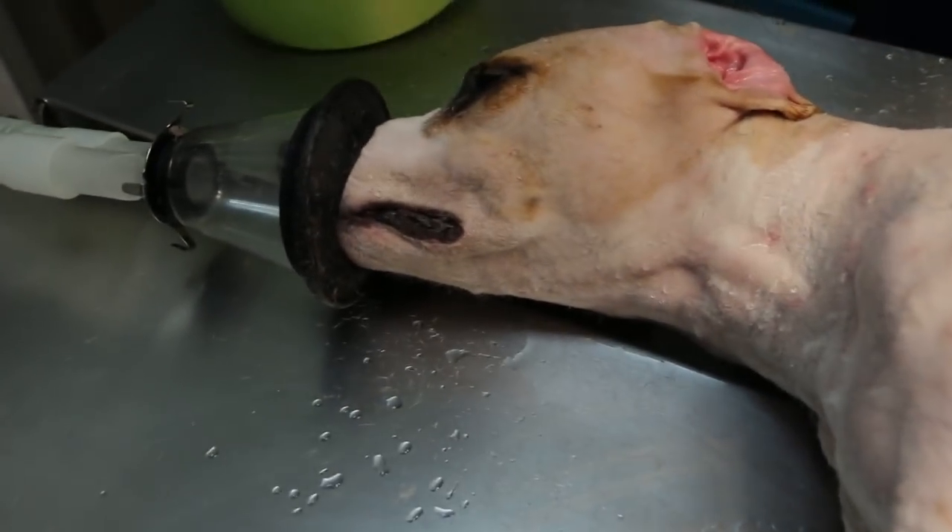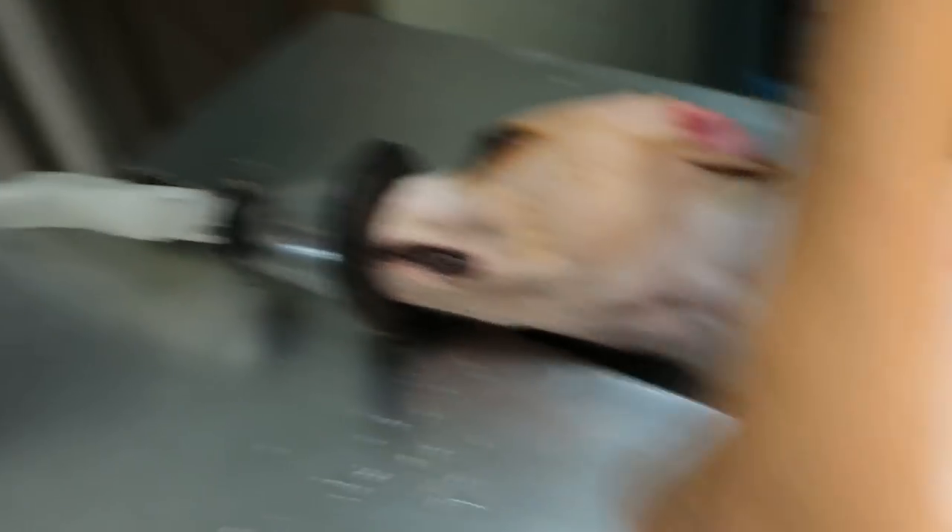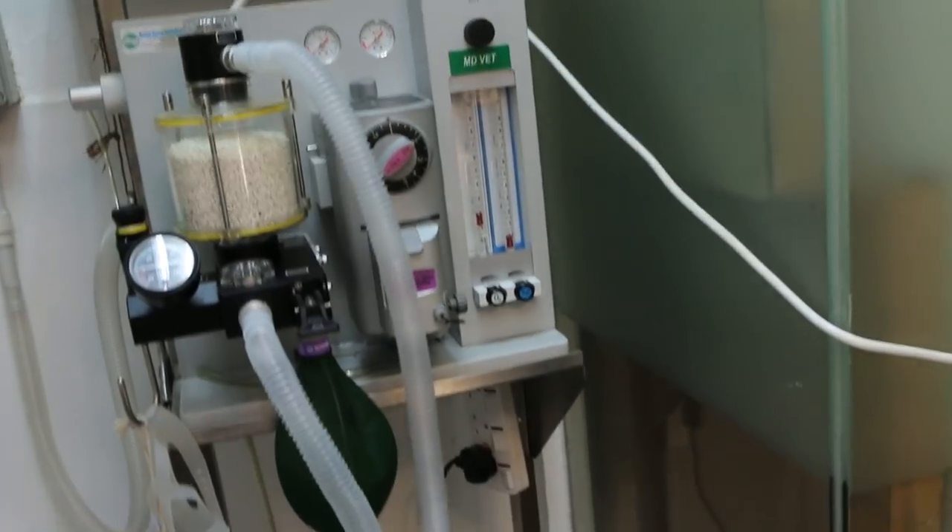Okay, turn over. Now we flush the ears, irrigate the ears with thunder gas because it's a very nervous dog. As you can see on this side also, the rashes are there.